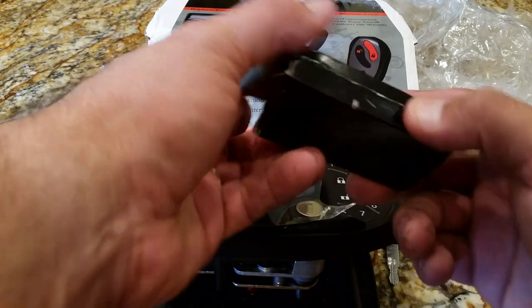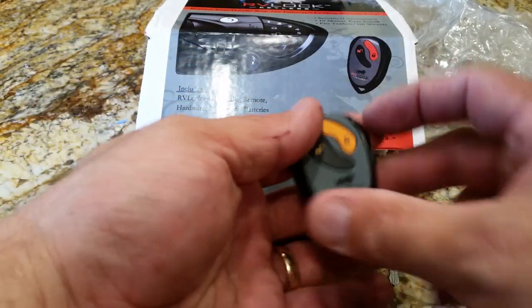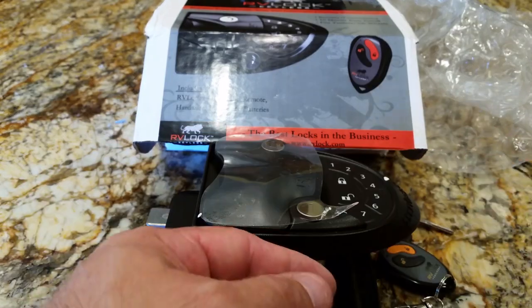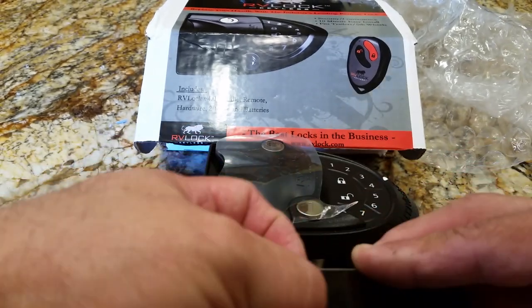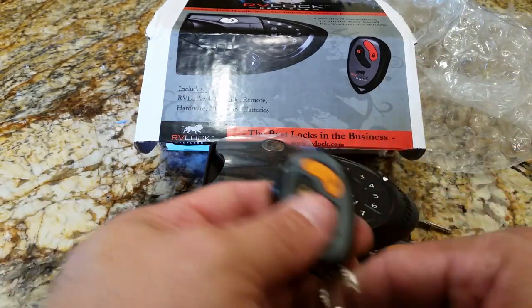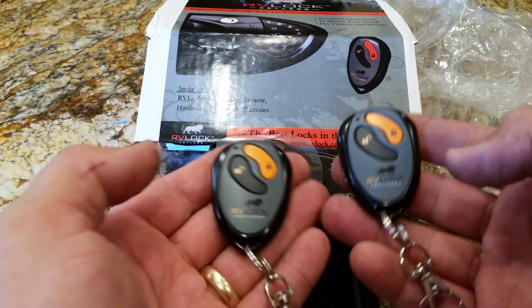Let's take a look at these key fobs. There you have it — just with the unlock and lock buttons. You can hook it up to your key ring. I'm going to assume this is the one that came in the box. It's going to be the same — yep, same thing. Very nice, I really like this.